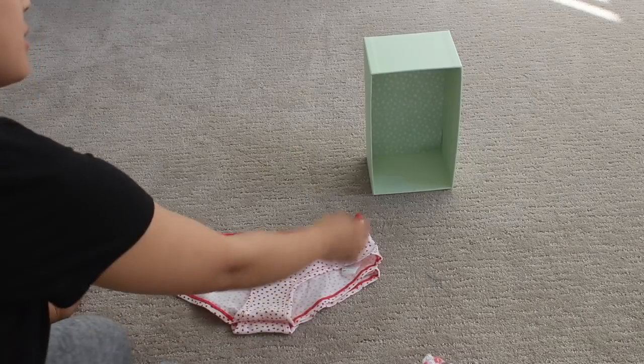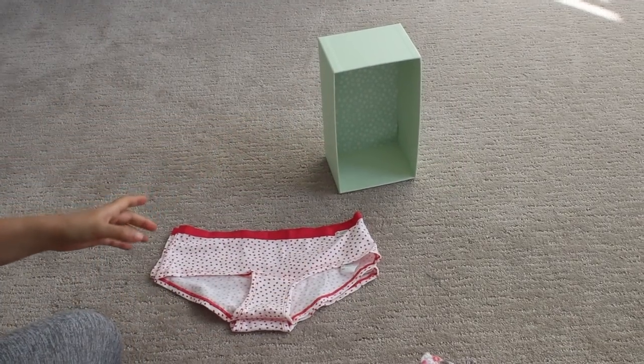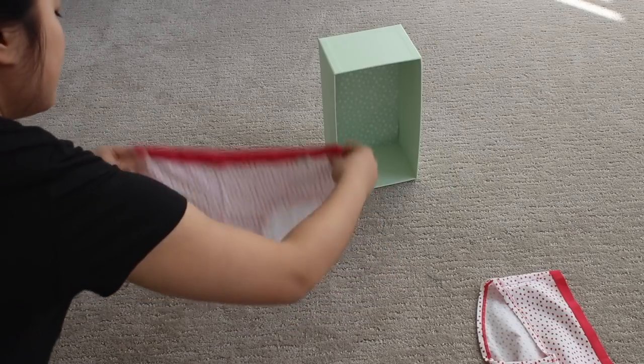You just need a box or any container that you're going to store your undergarments in. Let's go ahead and get started.